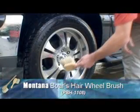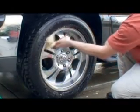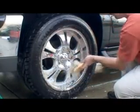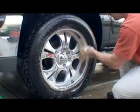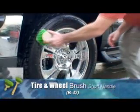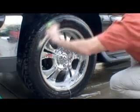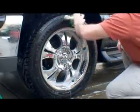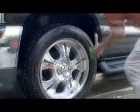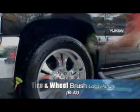Use Montana's boar hair brush to clean the wheels. This soft bristled brush will not mar the finish of your wheel. Use a short-handled stiff bristled brush to remove dirt and old tire dressing from the tire. Use the long-handled stiff bristled brush to clean hard to reach areas like wheel wells.